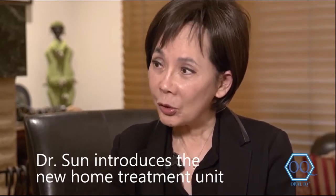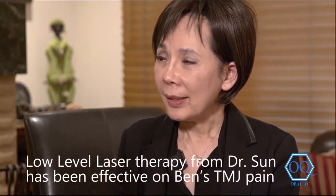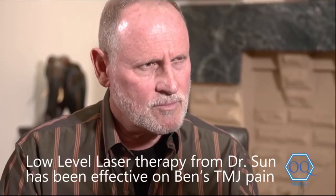Yes, Ben, I'm very excited to show you the new unit. You have been coming to see me for your jaw joint problem, which I have treated using low-level laser energy, and it has been very effective on you. Now we have an at-home use unit that's not laser — it's LED light.